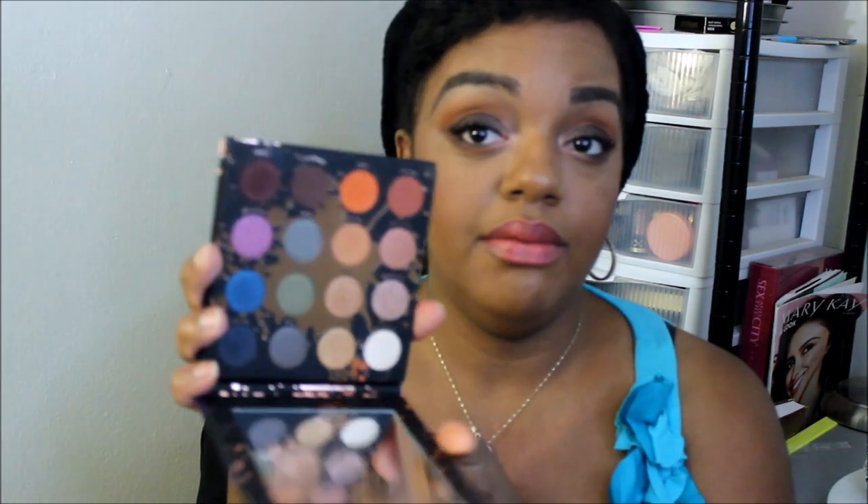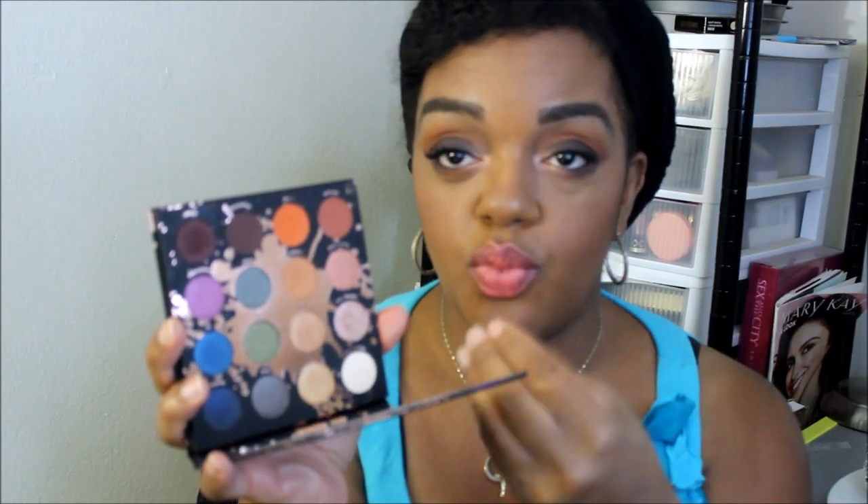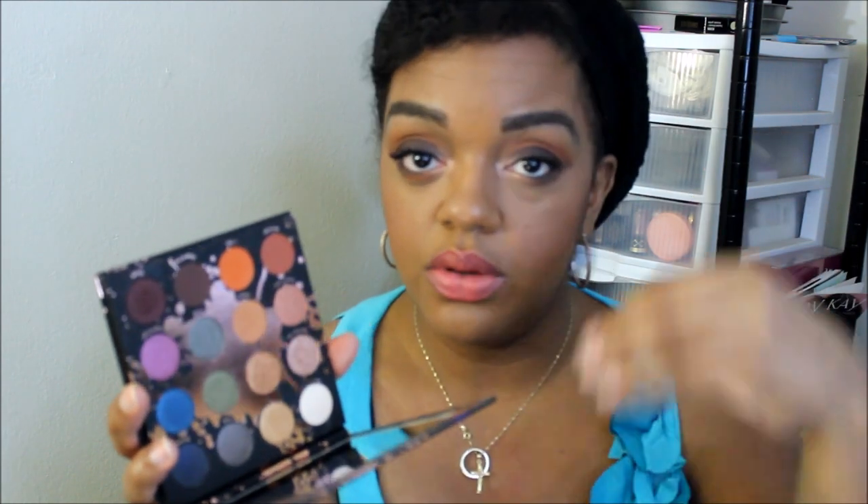Alright guys, thank you for joining me for my get-ready-with-me using the Shayla palette for the first time — yes, I broke the cherry, now I can use this more! I'm again super excited for this palette and I was happy to play with it. I love the colors in here — the color scheme is just perfect. It has your warm tones, a little bit of cool, your shimmery metallics, and your mattes all in one palette.